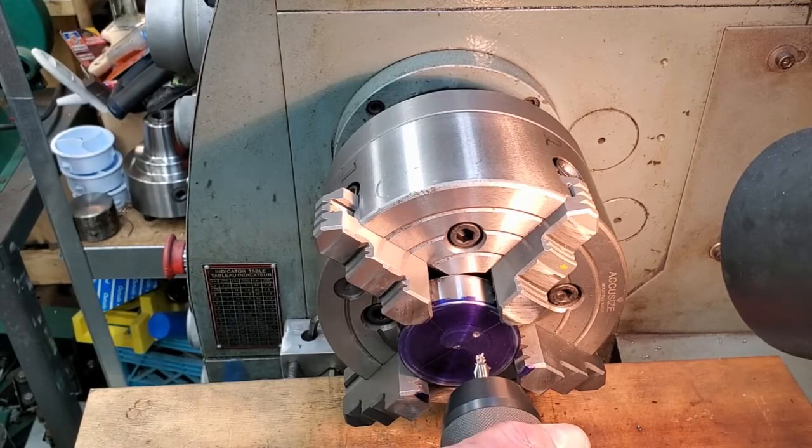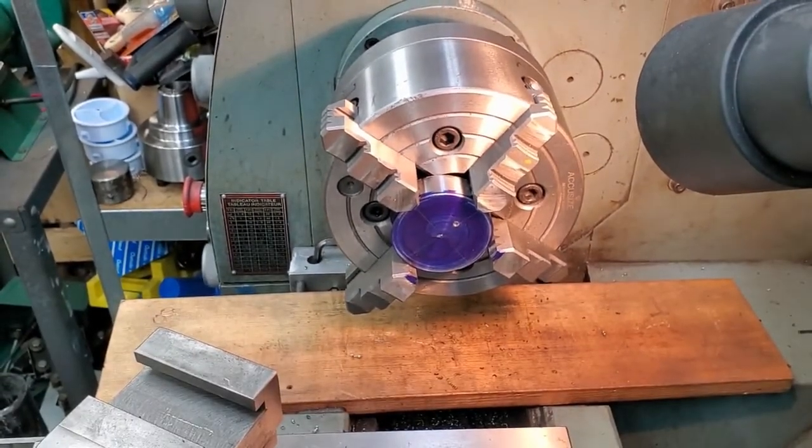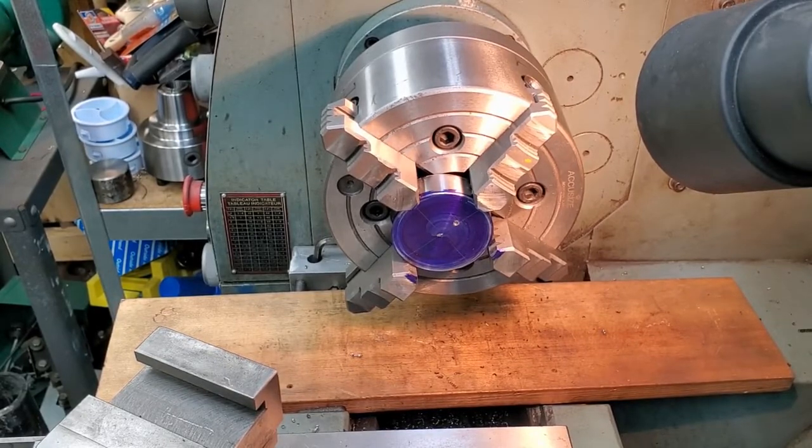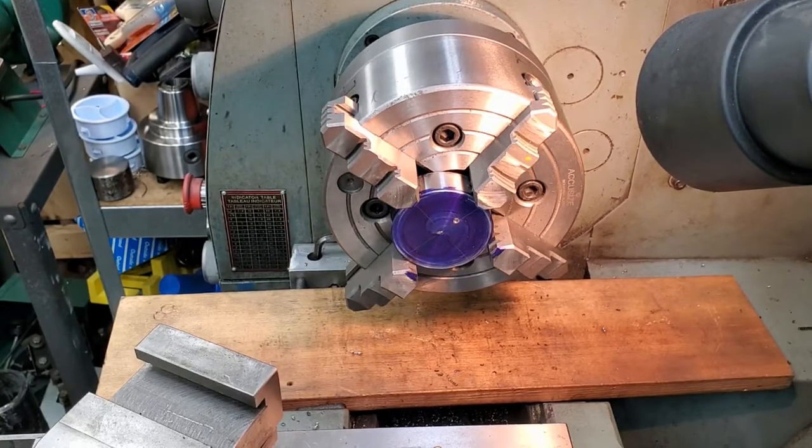There you have it, ladies and gentlemen — our feature offset half an inch from center.